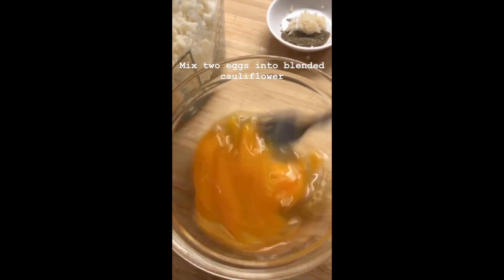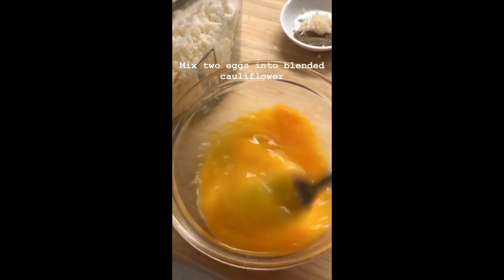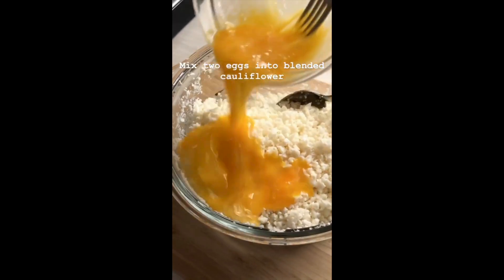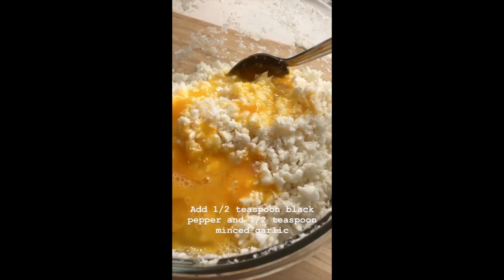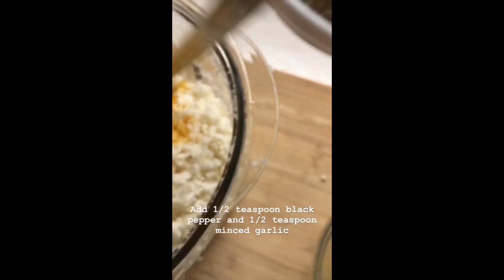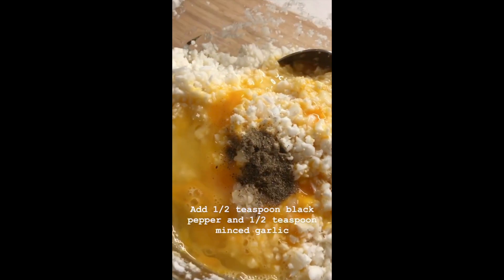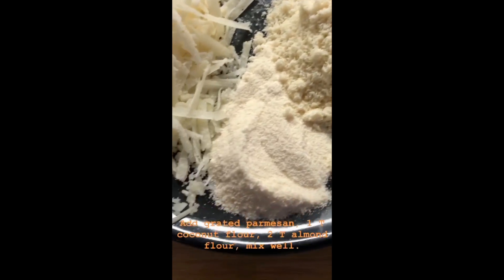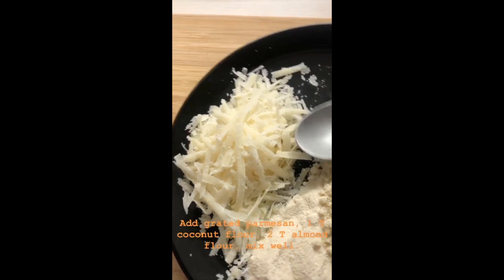Then we'll be mixing two eggs into the blended cauliflower. We're going to add half a teaspoon of black pepper and half a teaspoon of minced garlic. Then we'll add grated parmesan, one tablespoon of coconut flour, and two tablespoons of almond flour.